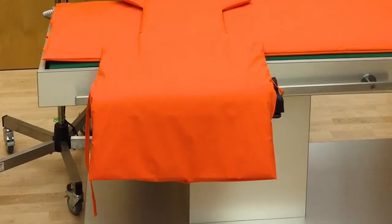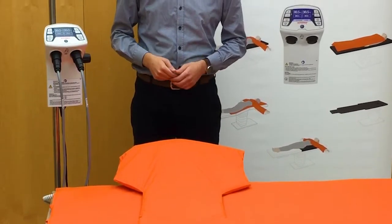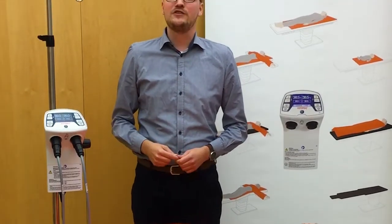Hello and welcome to our instruction video for the Astopad Resistive Patient Warming System. The Astopad is a resistive reusable patient warming system that is safe and simple to operate. It helps prevent and treat hypothermia through the perioperative journey for all surgical patients. Our goal is to keep the patient normothermic through the perioperative process, which will help ensure a positive patient outcome.